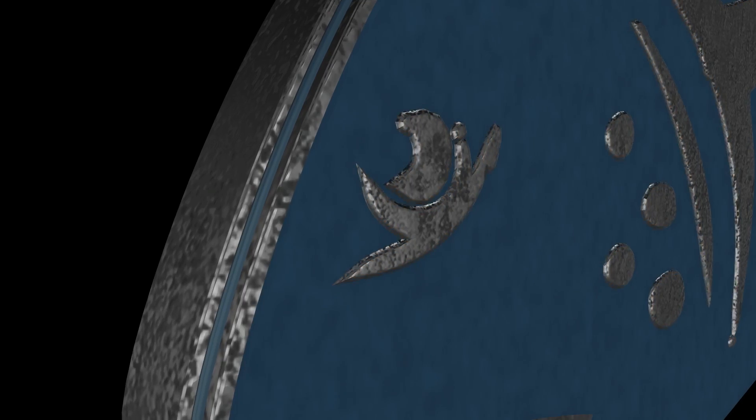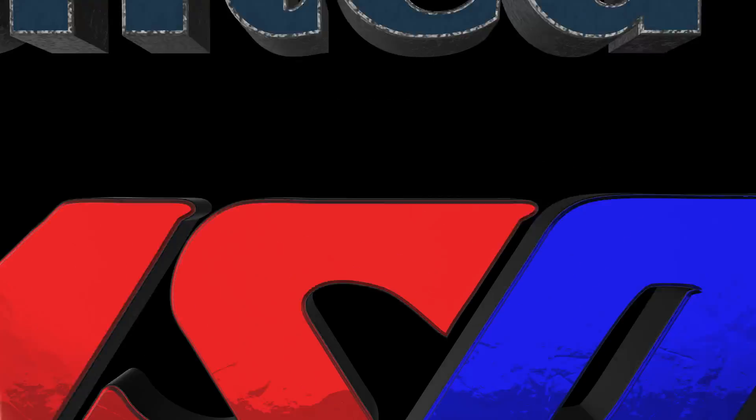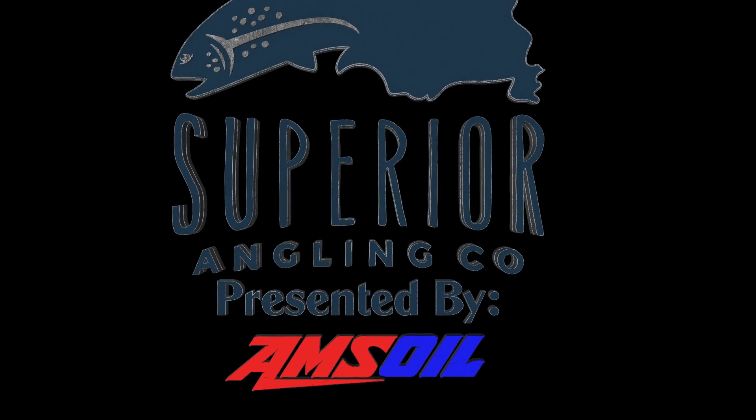Welcome to Season 3 of Superior Angling TV, brought to you by Amsoil, the first in synthetics.